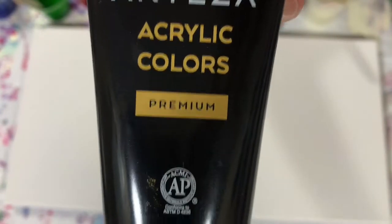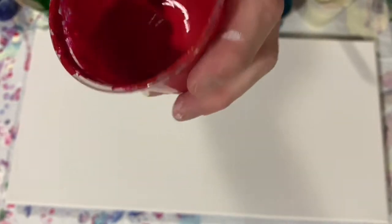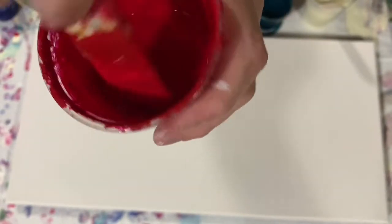My last paint is another Arteza Premium Color, Prussian Blue. All my paints today were mixed with two parts Floetrol, one part paint, and about a quarter part GAC 800 with a squirt of Liquitex Gloss Medium. No silicone added today, and I did add water. The consistency is on the thinner side because we are doing a Dutch pour.